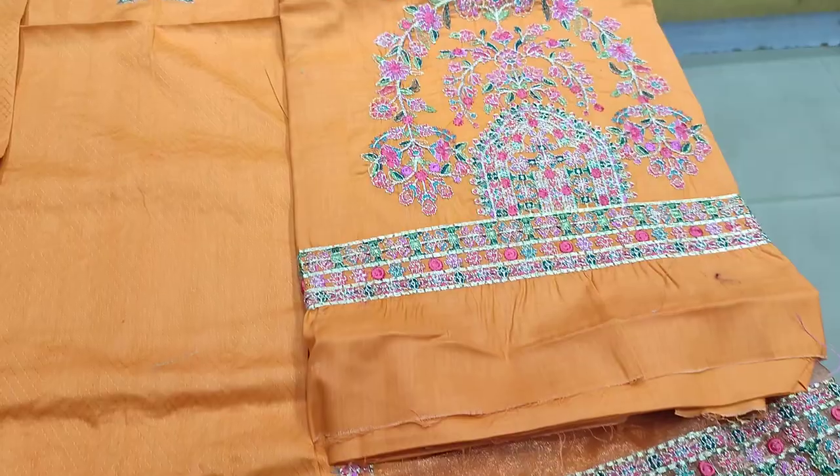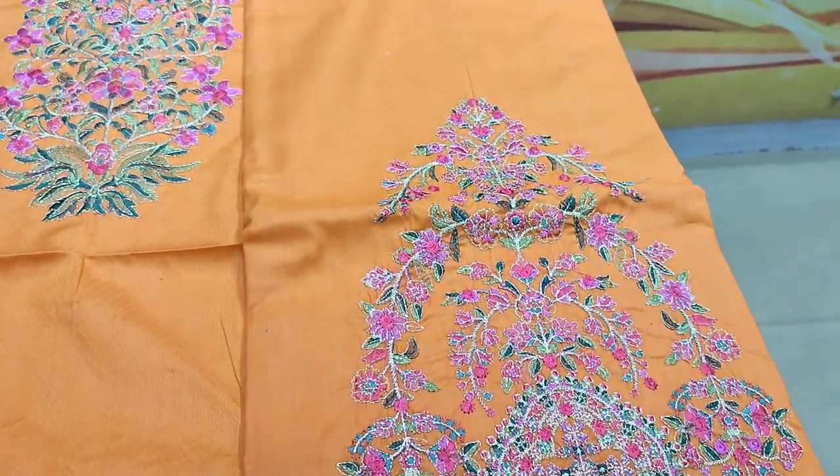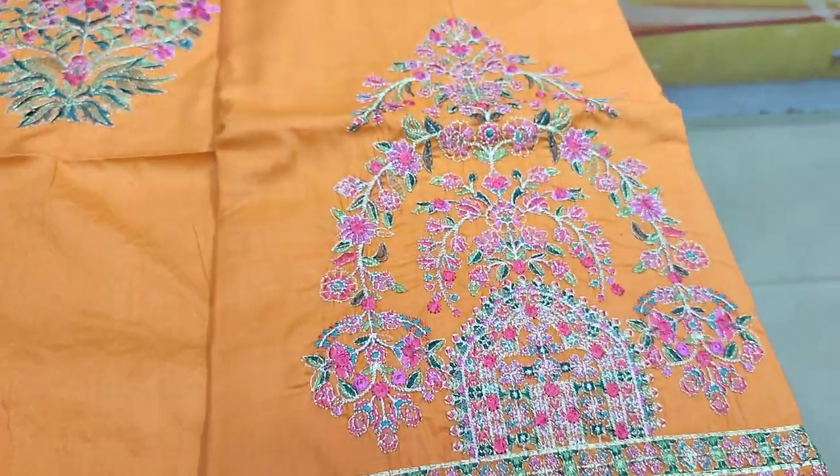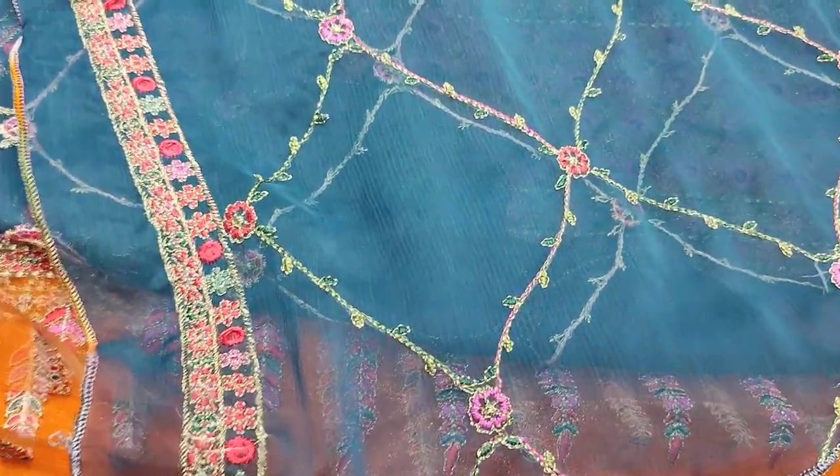The cost is 4200. This is the trouser. Embroidered trouser is here. The chiffon dupatta is here. Ready dupatta.